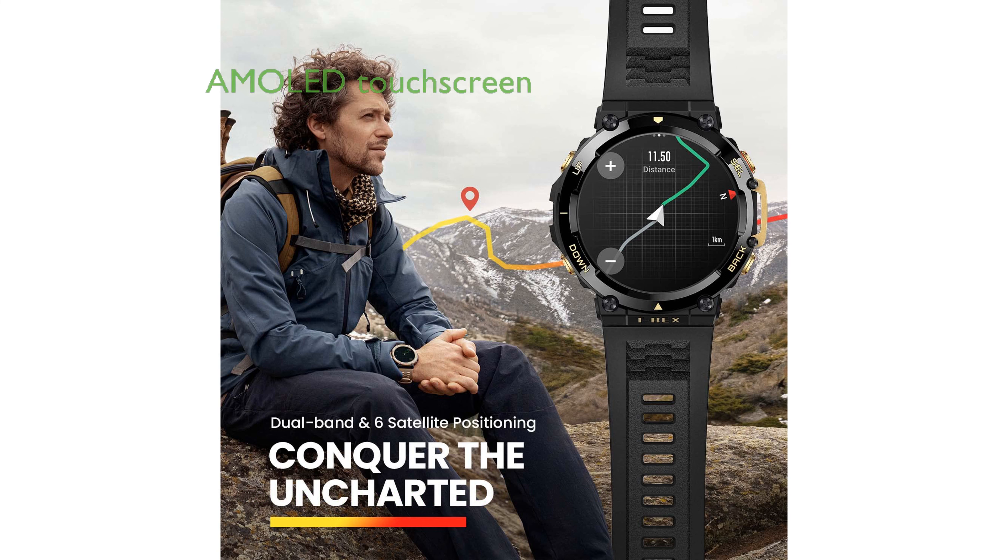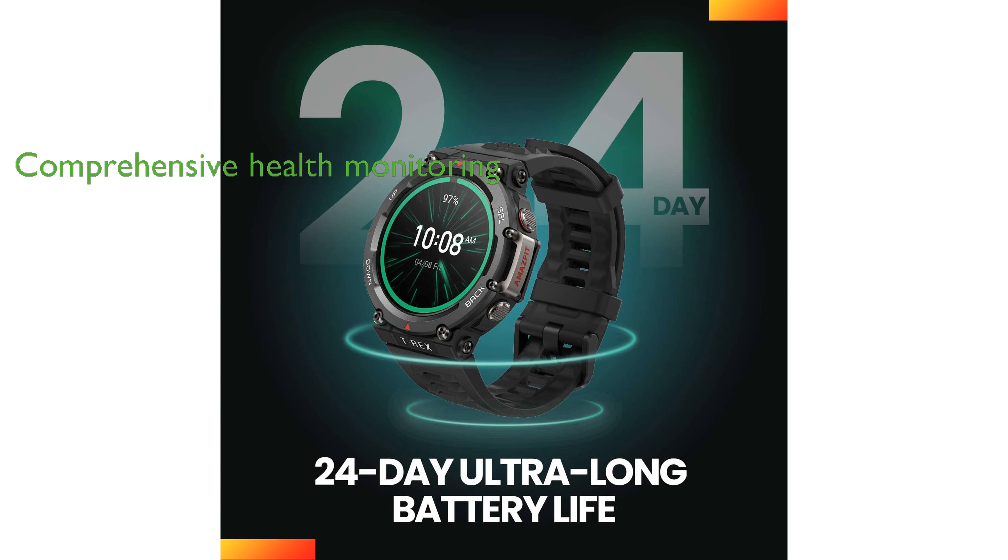The smartwatch features a bright and durable AMOLED touchscreen that offers 100 quick-to-change digital watch faces for customization. It provides comprehensive health monitoring, including heart rate, blood oxygen saturation, and stress levels, thanks to the advanced 6PD Biotracker 3.0 PPG optical sensor.